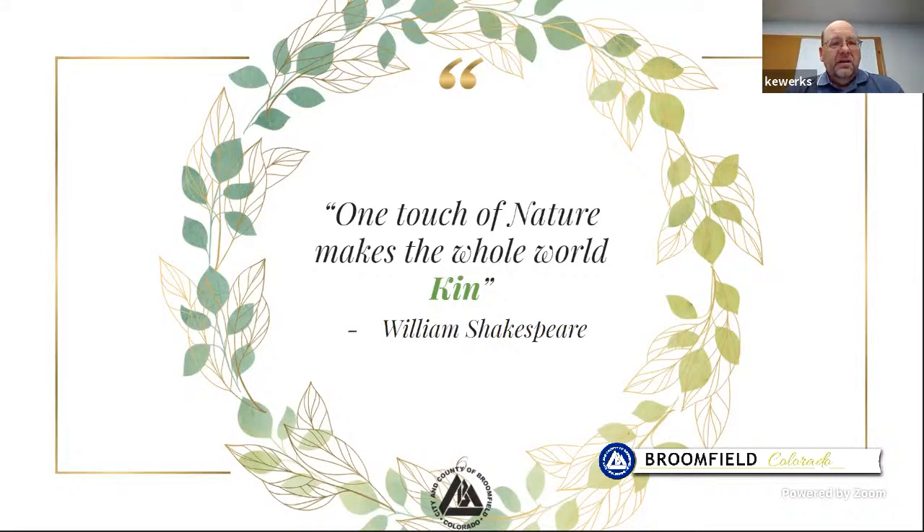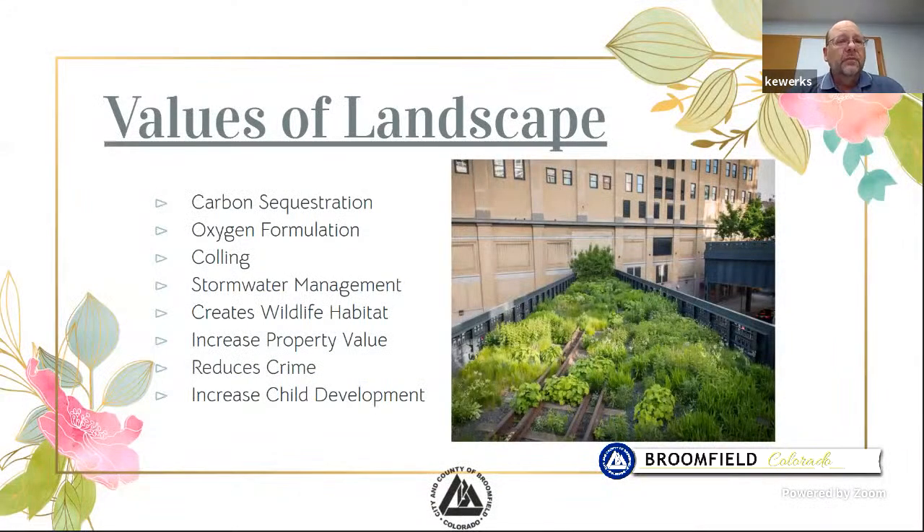William Shakespeare had a saying: 'One touch of nature makes the whole world kin' — that nature brings us all together. Values of landscaping: there are so many things that are popular and needed. We wouldn't survive very well without landscaping. Trees take in carbon dioxide and give us oxygen, sequestering carbon from the air. We need grass, native plants, and trees for stormwater management — to soak up water and hold the soil in place. It increases property value and creates wildlife habitat and places for kids to play.